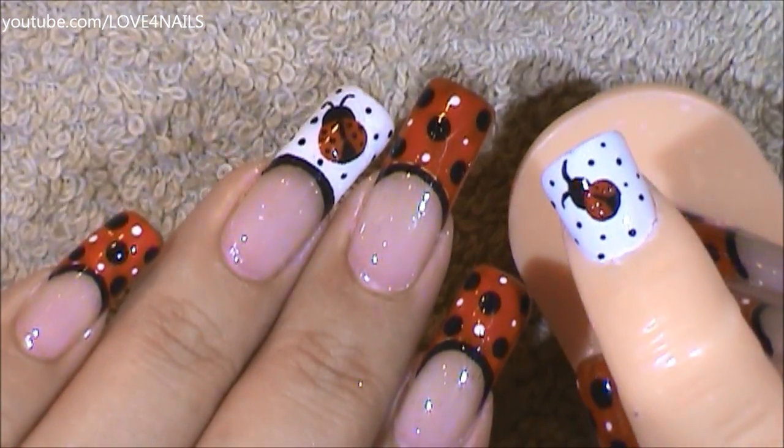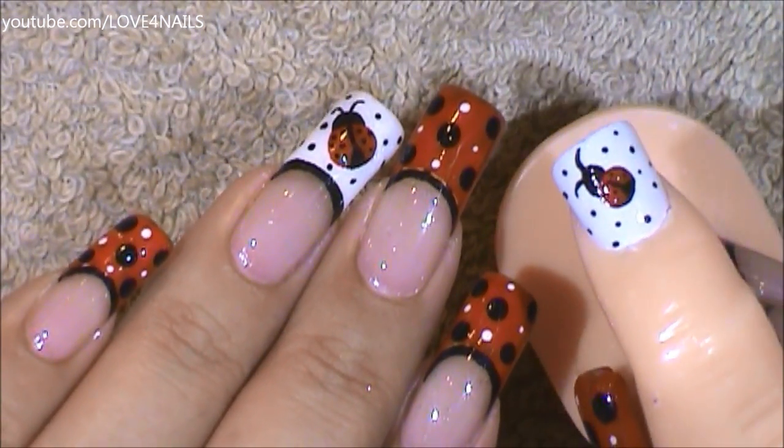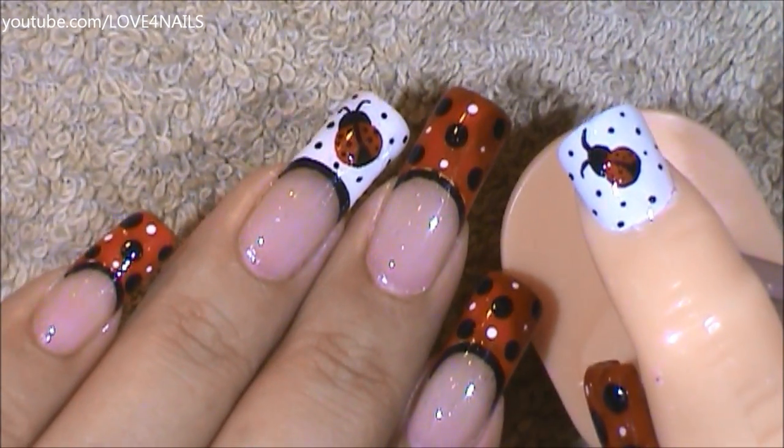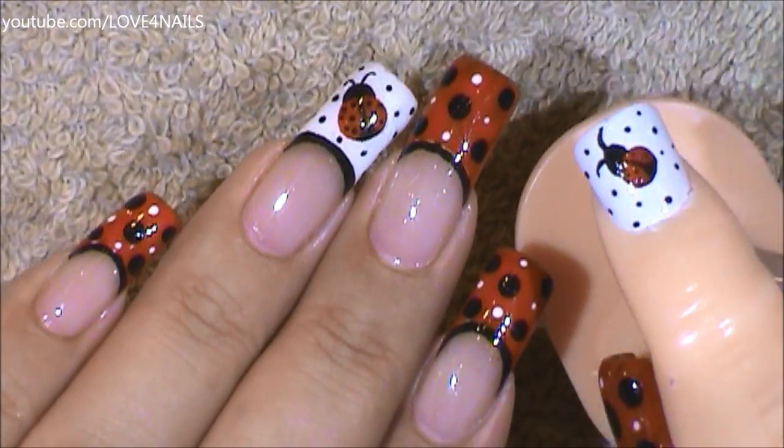All you have left to do is to apply your top coat, sealing in your design. I hope you guys enjoyed this fun ladybug nail art design tutorial and try it out. Be safe and I'll see you next time.